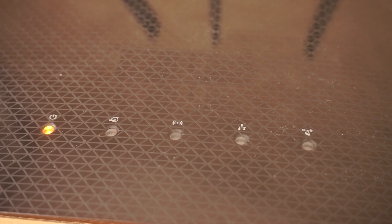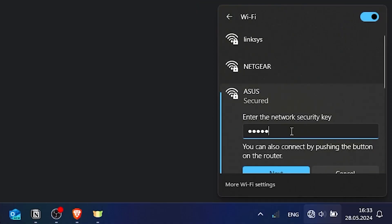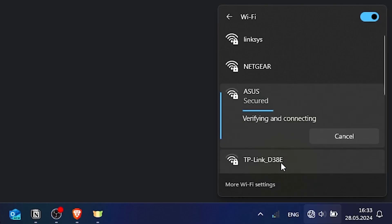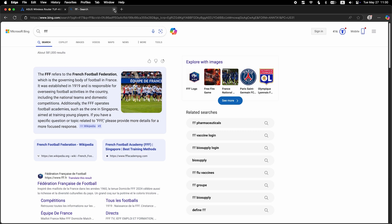Wait a couple of minutes until the router fully turns on. If you were connected via Wi-Fi, reconnect to it. Now check if the internet is working — just Google something.